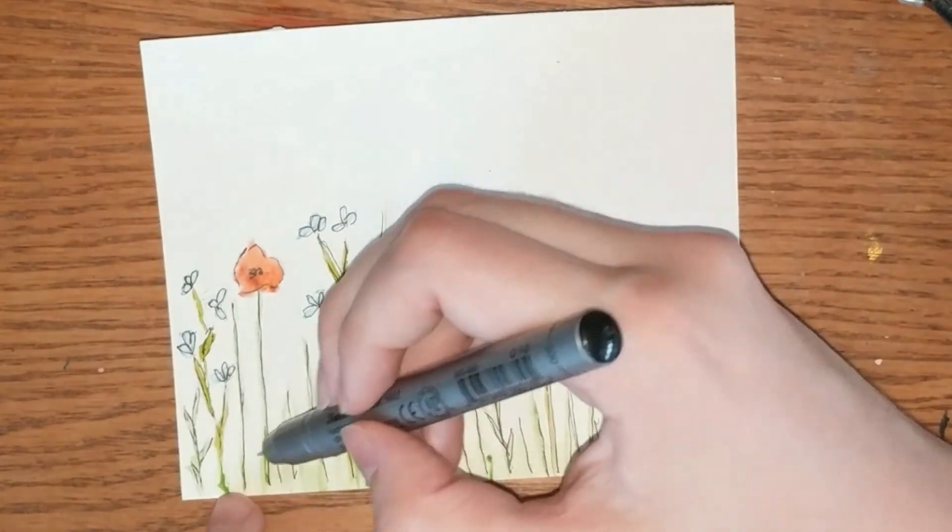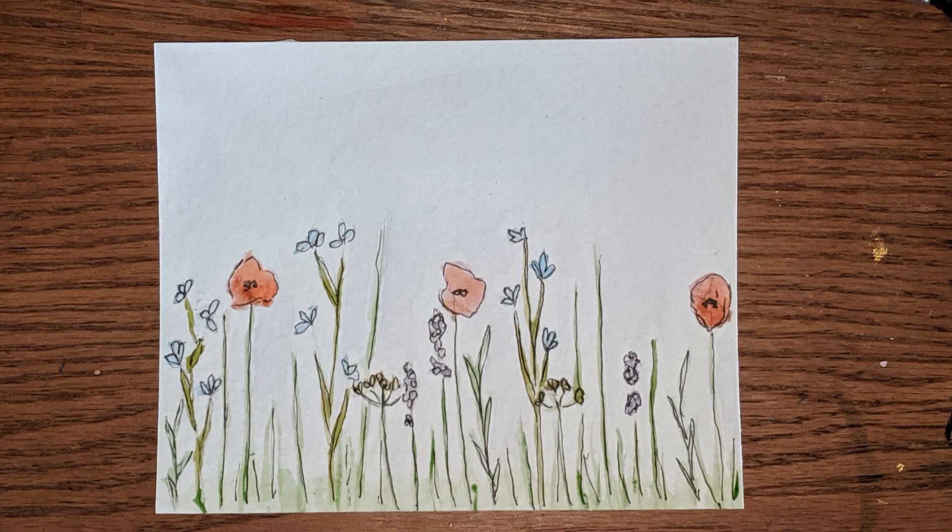And then you are done — that is how you do this simple painting. It is by no means the most detailed or complicated piece, but it is fun and it's easy and I think it's quite pretty. Thank you for watching and I hope you try this yourself. Bye!